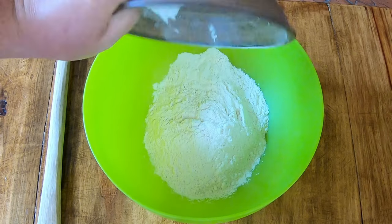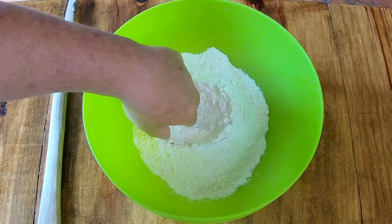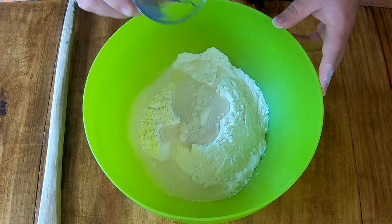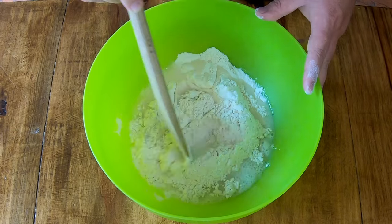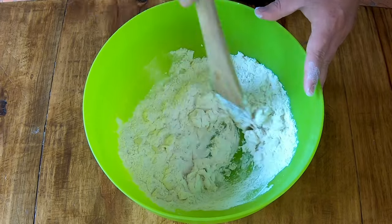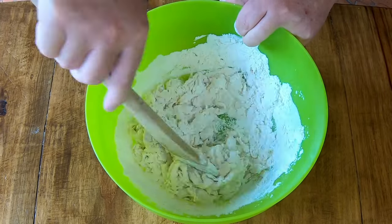Firstly you're gonna add two cups of bread flour, then half a teaspoon of salt, and then a third of a cup of cold water. You're gonna mix all of these ingredients together. You don't want to handle the dough too much, so just mix it to the right consistency and then move on to the next step.